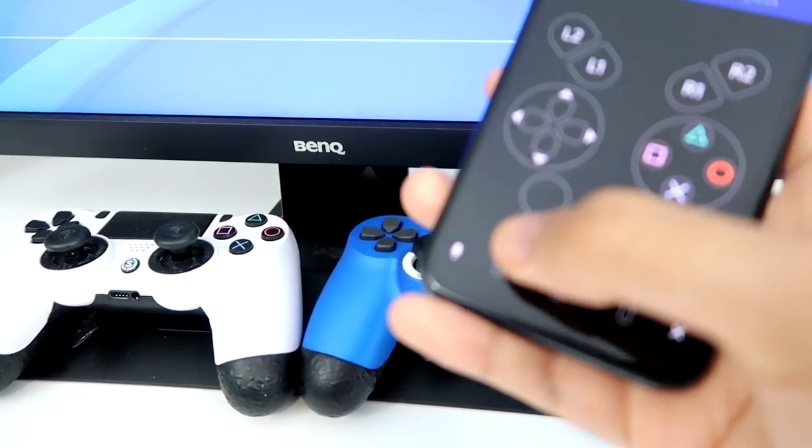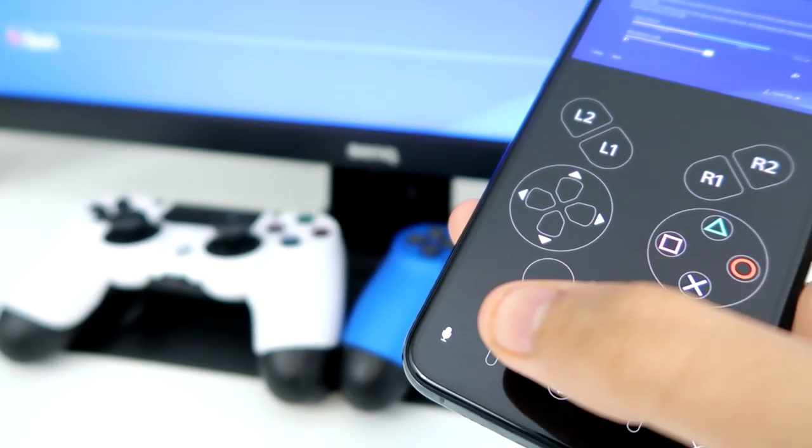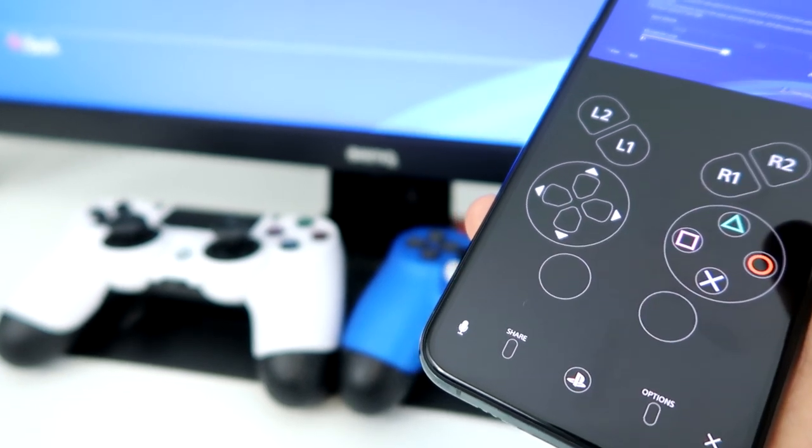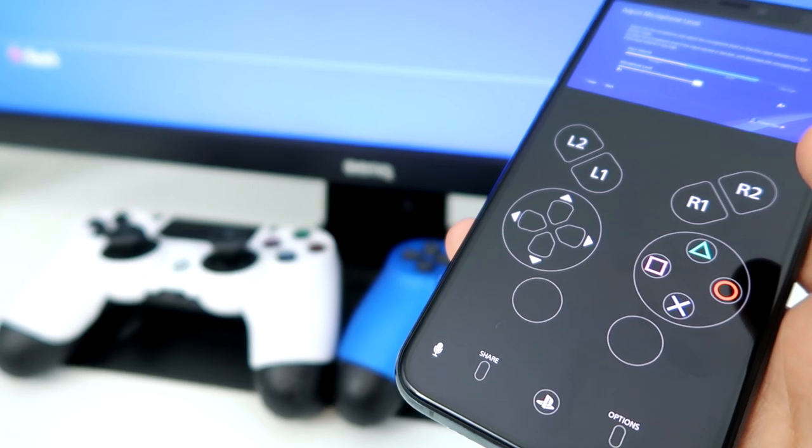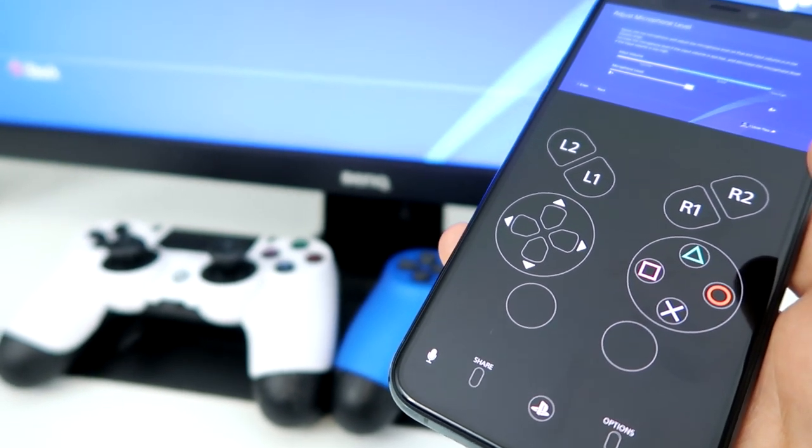If you guys look right here, you can see my phone is picking it up right there every time. I'll show you guys what this app is. Make sure you guys give a like and subscribe and let's just get right into it.